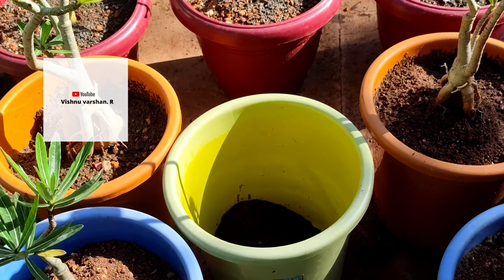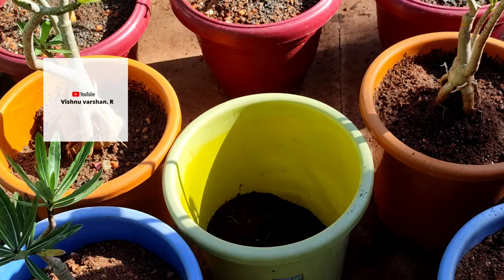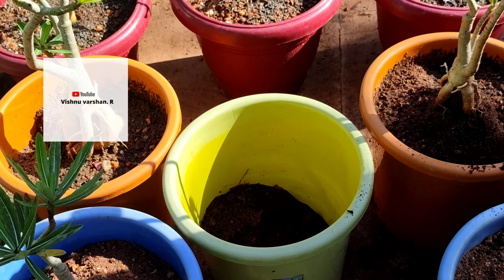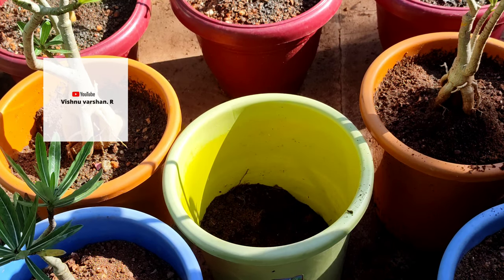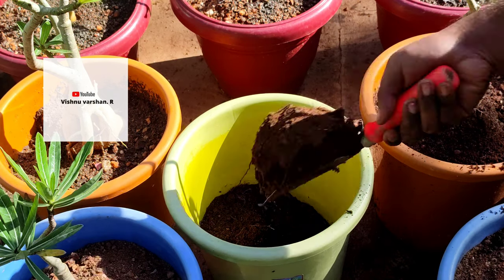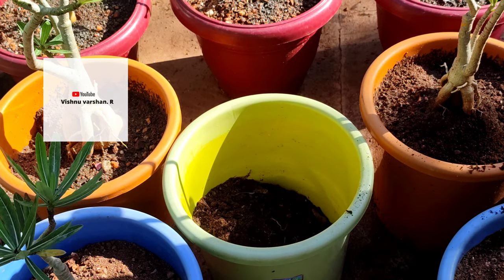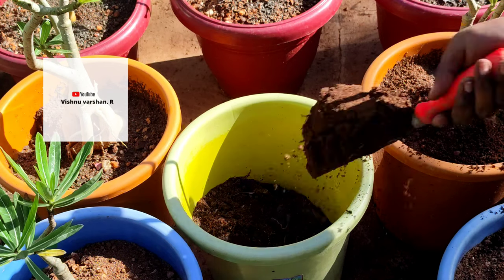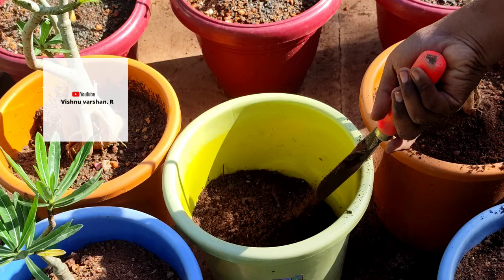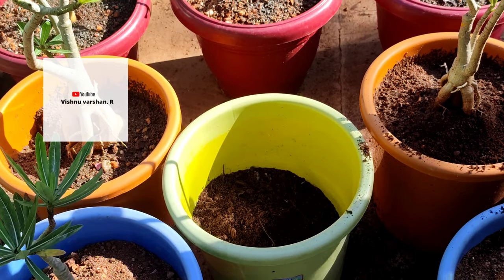Now it's an adenium with the correct pot mix. For pot selection — how important is the pot? You can find the root in the adenium. We can grow it in a cement pot. We can find the root in the pot — the same size when it is full.